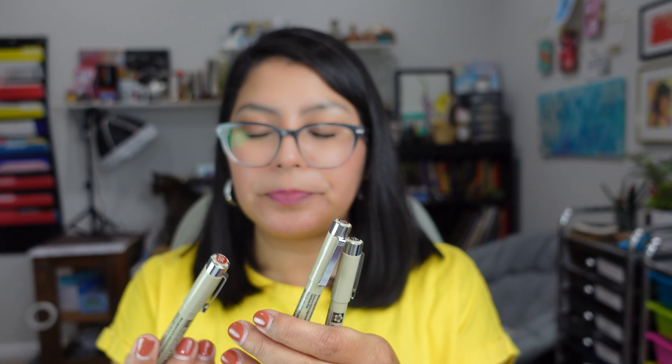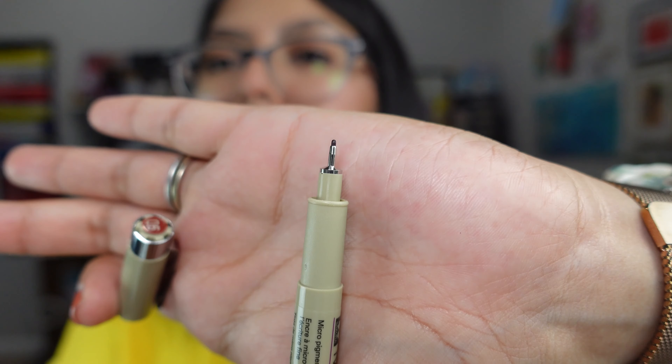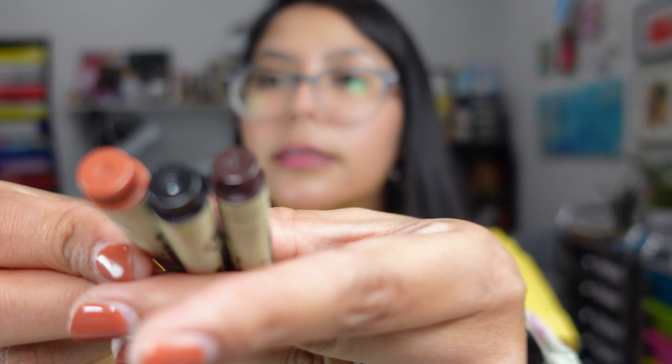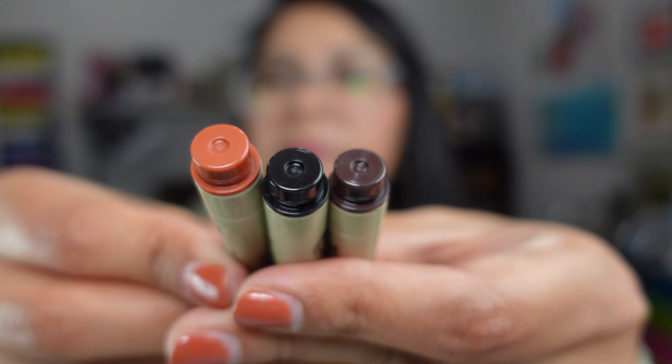Next, I got a couple of Micron pens. I really like the size 05 — those are my favorite. I think the thickness is perfect for what I do. I got them in a couple of colors: just a brown and black. I didn't have a black, so I got the black, and then I was intrigued by the other two colors. I have a lot of Microns in different colors, but I wanted to try these ones out.